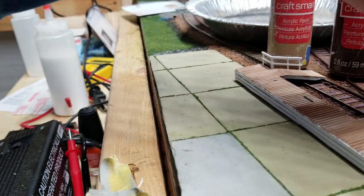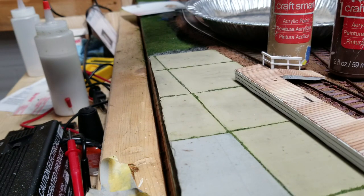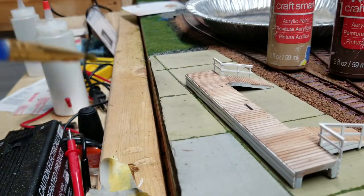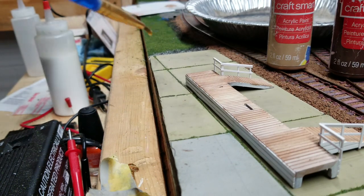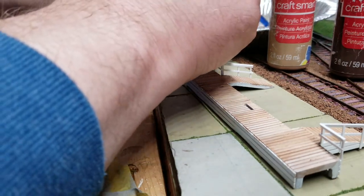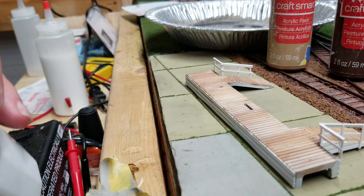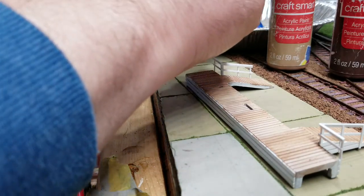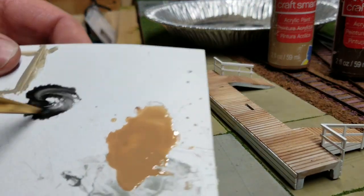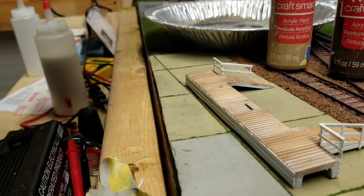Then we'll set that aside and let that dry. And then to age it a little bit, I'll come in with the black. The black is going to go a long way with this.